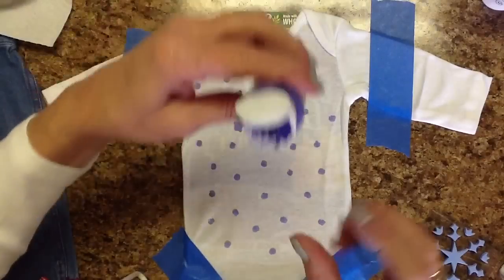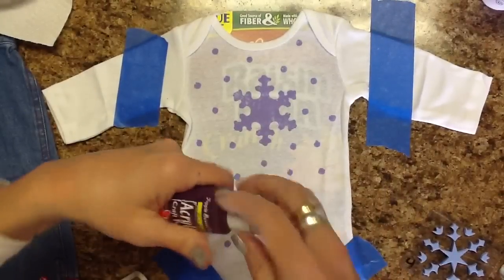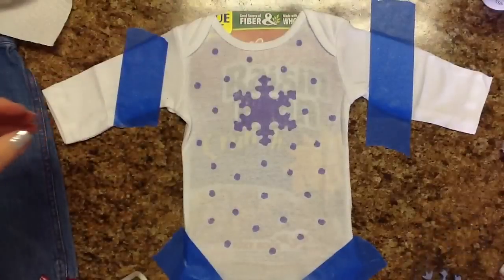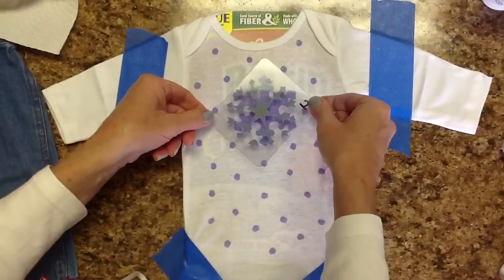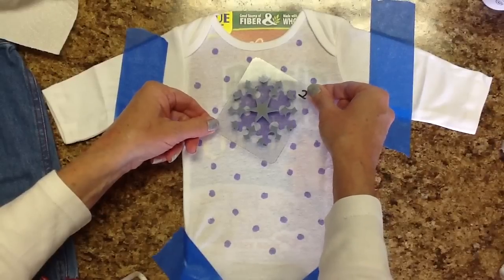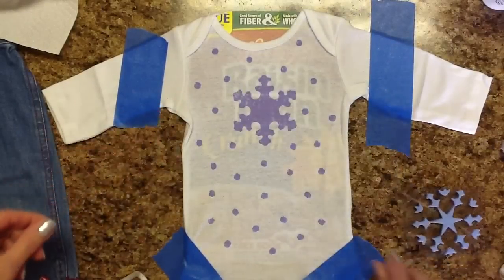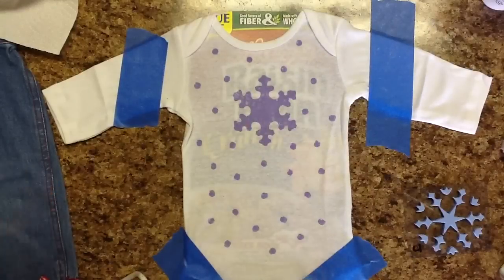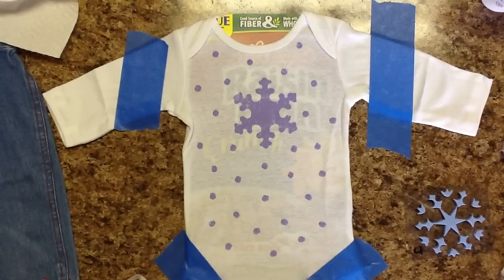I'm going to come back in with the pink and do this other image right on top. I'll wait until this dries a little bit and come back to do the next step. My baby's fussing so I've got to go check on her — see you!